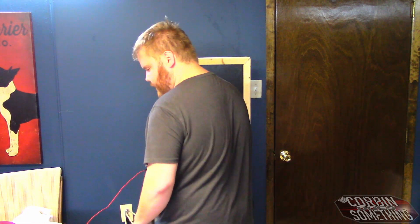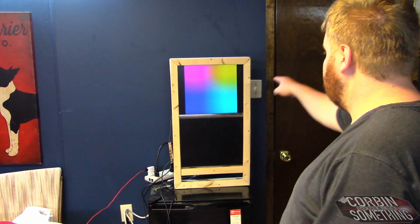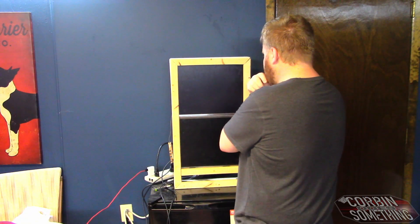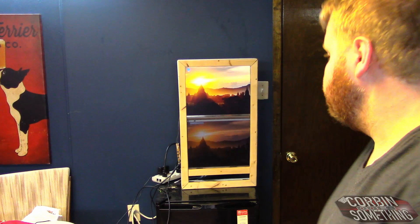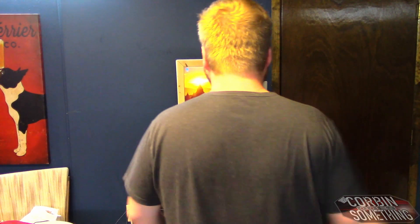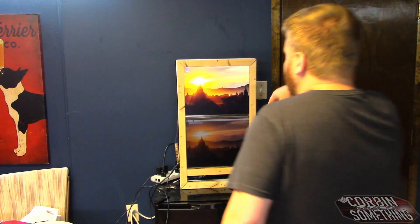Now for the moment of truth — plugging it in. It's a little bit of a mess but it came on right away. Both of them are working — you can see both monitors are lit up.